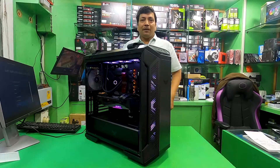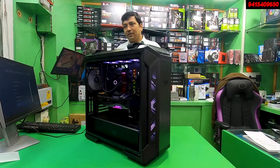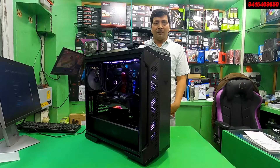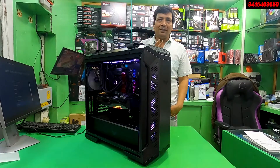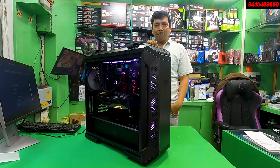Welcome guys, welcome back to our YouTube channel, PC Setup World and JPS Enterprises store. Today, we have removed all components from Intel and AMD. AMD's following has improved, but Intel has been very promoted. All of us have understood that Intel has been greatly pushed forward by the 12th generation.